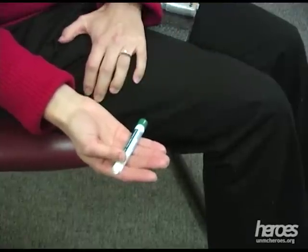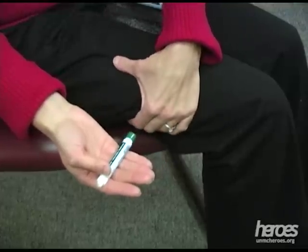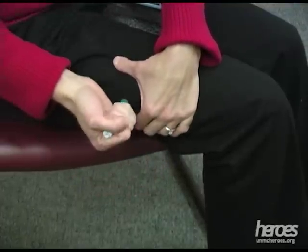Thin people and children should also use the thigh injection site. Use your non-dominant hand to bunch up the muscle to provide a thicker area for injection.